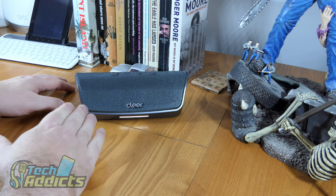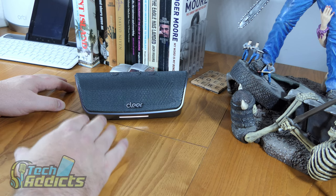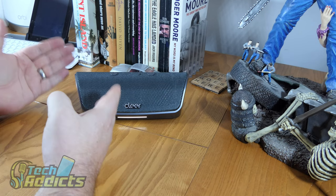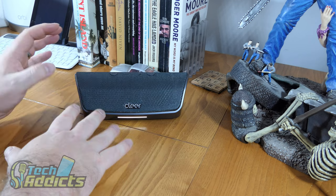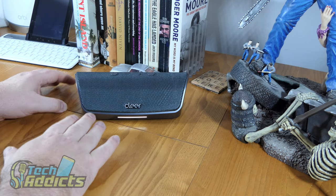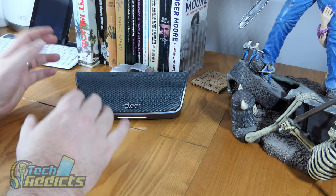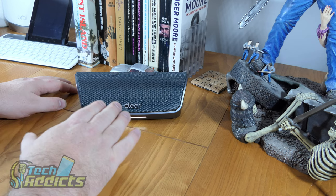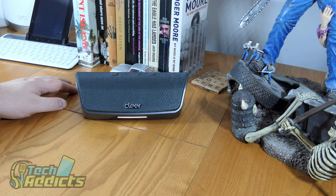Some people are going to say they wish it had a voice assistant, but I'm alright with it not having one. I'm getting a bit tired of Google or Amazon's assistant being built into everything. This is a speaker and it does speaker things — it's like harking back to the old days of a hi-fi that just played music. Clear is able to focus on bringing the best sound output without having to spend time implementing Google or Amazon. I've seen other speakers with really poor implementations of a voice assistant, so it's a breath of fresh air to have this as just a good old-fashioned Bluetooth speaker.